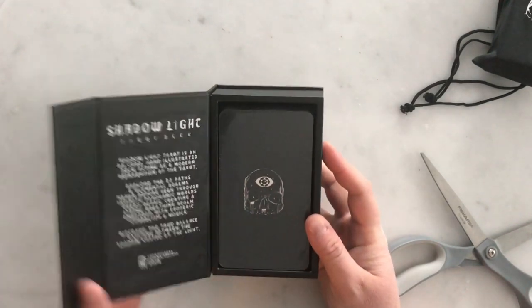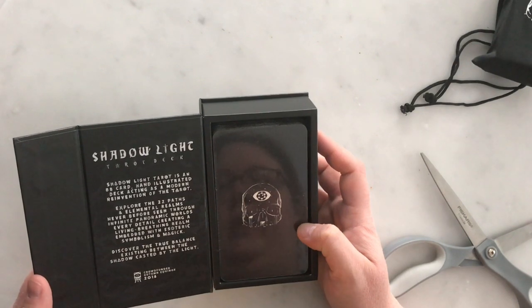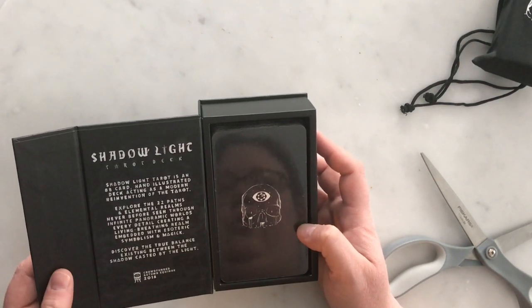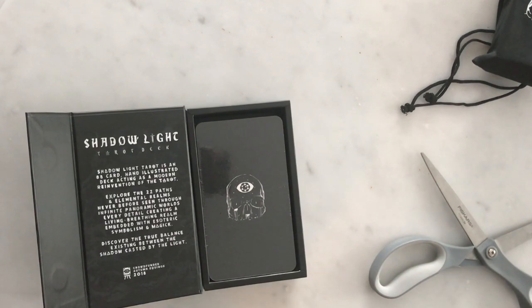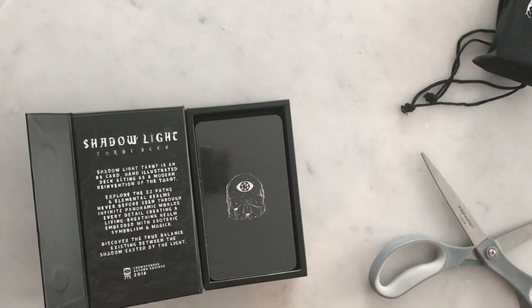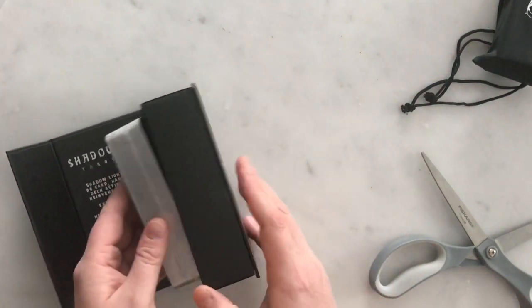It's a very nice magnetic box, and it says Shadow Light Tarot is an 88-card hand-illustrated deck acting as a modern reinvention of the tarot. Explore the 22 paths and elemental realms through infinite panoramic worlds — every detail creating a living breathing realm embedded with esoteric symbolism and magic. The interesting thing about these cards is they create full panoramas, similar to how the Prisma Visions suits connect together, but in this deck the panoramas are infinite — the ace connects back to the king to make a full circle. The majors are panoramic too, which the Prisma Visions majors are not.